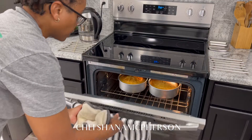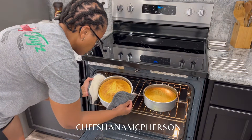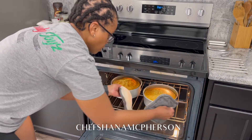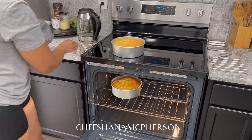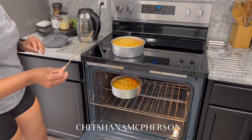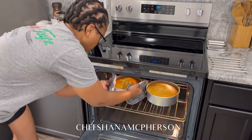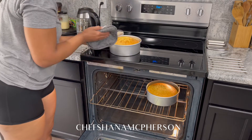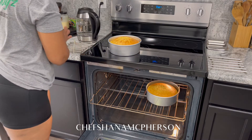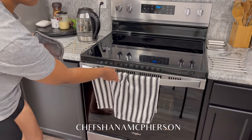We're going to bake these for 25 to 30 minutes, or until a toothpick inserted in the center comes out clean. Time to check our cakes. Taking this one out, it's still a little wet, so it's not ready — it's cracked but still wet. These cakes have been in here for 36 minutes and they're not ready, so I'm going to give them another five minutes.